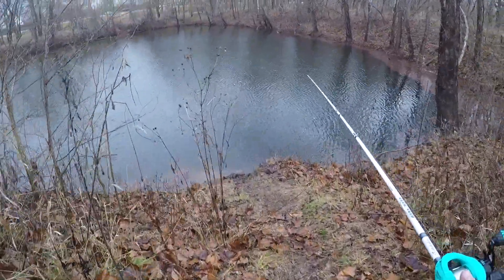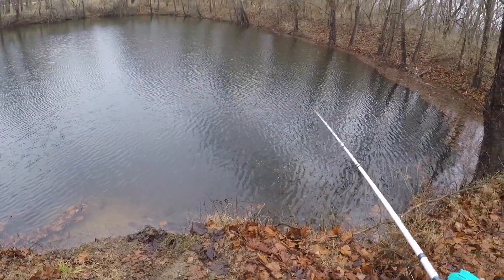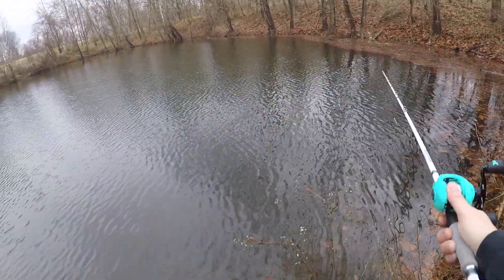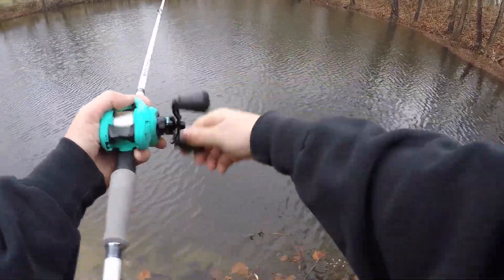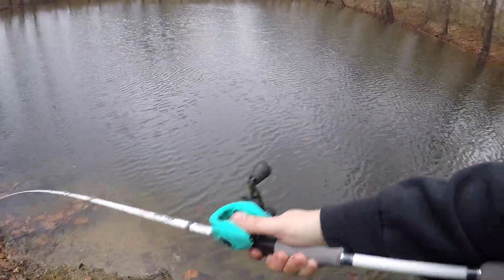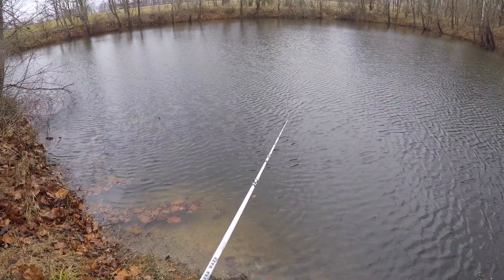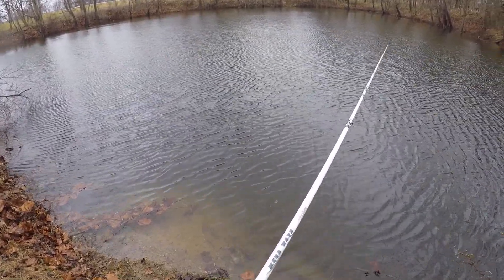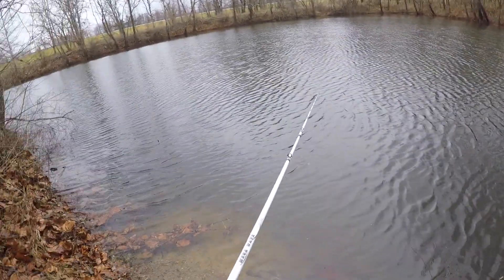Finally down here at the pond. Got everything all rigged up, got my little to-go bag with me. Let's see if something's gonna bite here. It's a pretty small pond, so I should be able to fish it pretty effectively — there's not a whole lot of water to cover. I had to tighten this thing up quite a bit. Let's see how it does on the first cast. Well, no backlash — that's a plus! It's definitely gonna be tough because it's about 36 degrees and raining in January.